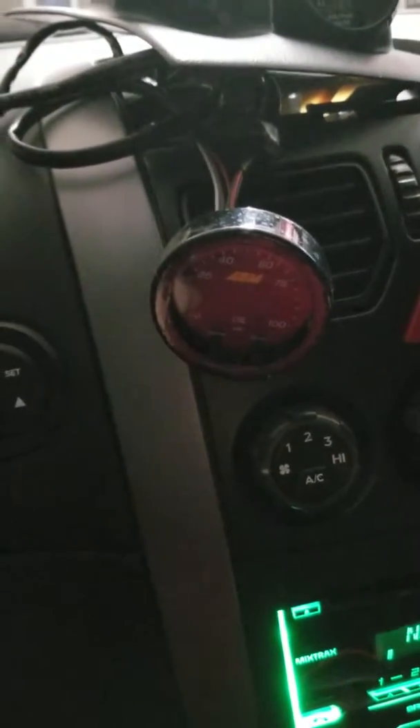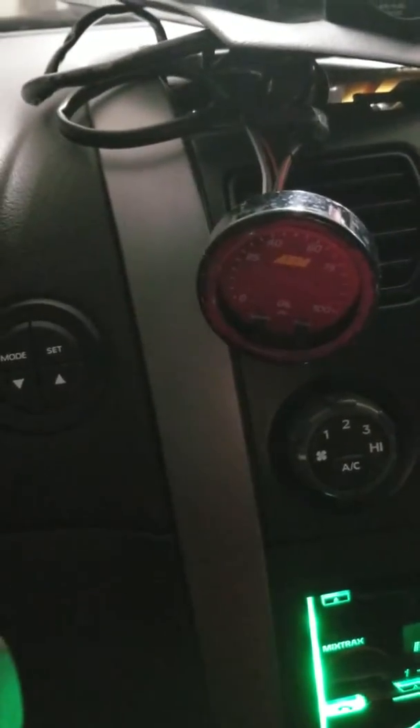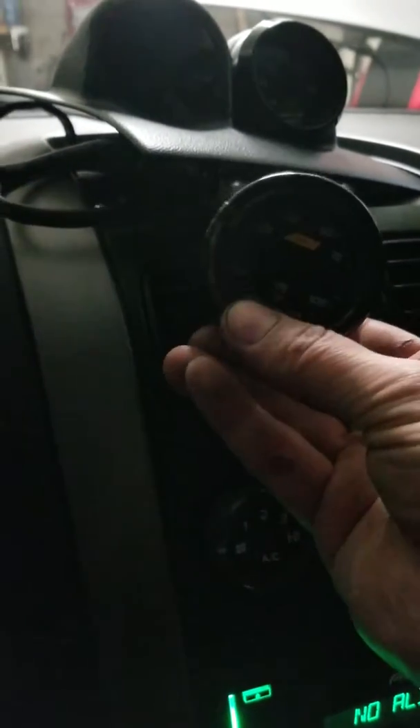Here I am trying to troubleshoot this AEM X-Series oil pressure gauge. I cycle the key and the thing does nothing. If I hit the buttons, I get an 8 over here and an 8 over there. I can get two 8s if I push them both.